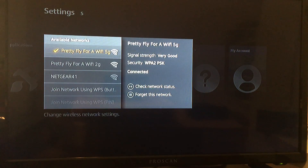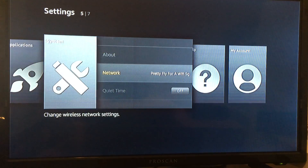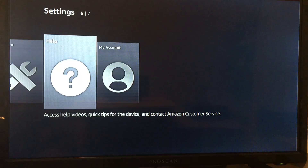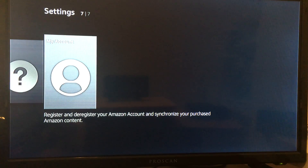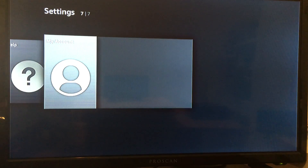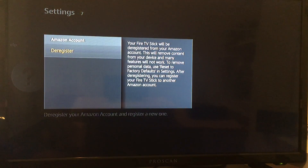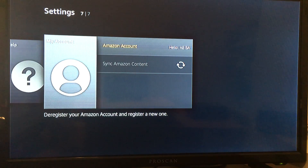All right, now we're connected. Hit the back button. I include a dummy Amazon account so that it's easy for everyone to just start watching the TV shows and movies — the reason why you bought this. If you would like to change it to your own Amazon account, you would click right here, click Amazon Account again, then de-register this one and put in the information for your Amazon account. Easy process.